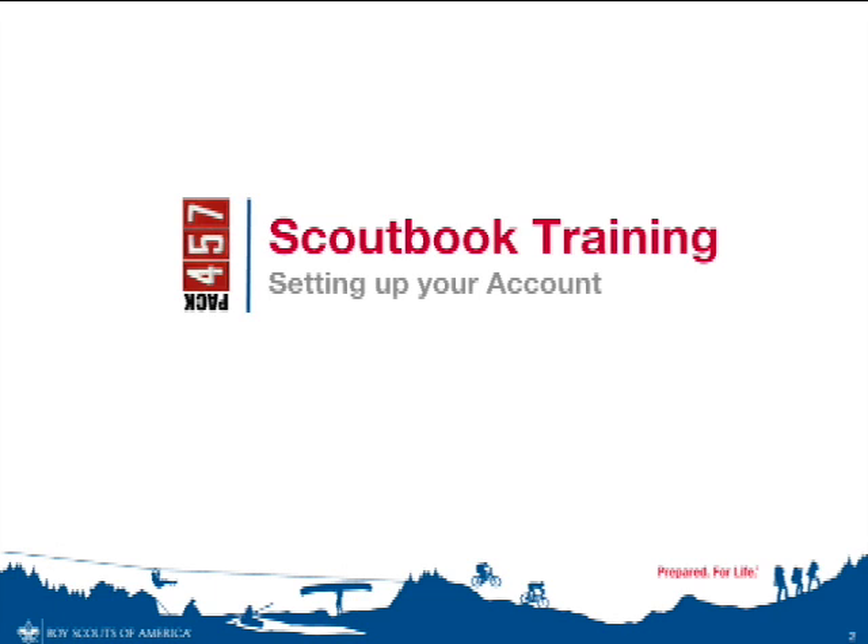You only need to follow the instructions in this video if you're setting up a new account. If you already have a Scoutbook account because you have previously created one on scoutbook.com, we will automatically link that account to your Scout's account here with the Pack.